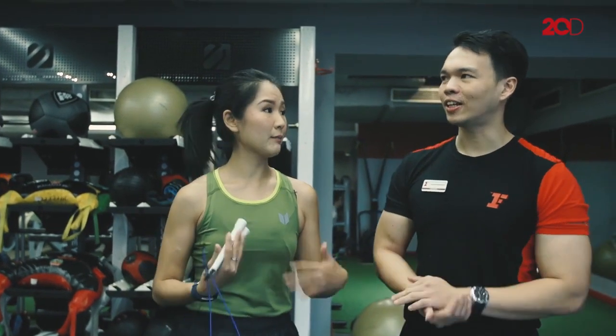Makanya aku sukanya functional training dibanding main alat beban. Karena kalau functional training, gerakannya lebih dinamis, lebih bebas. Dan karena aku pelari juga, dengan functional training ini endurance aku bisa terbentuk dibandingkan main alat berat.